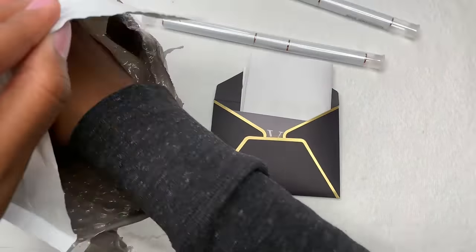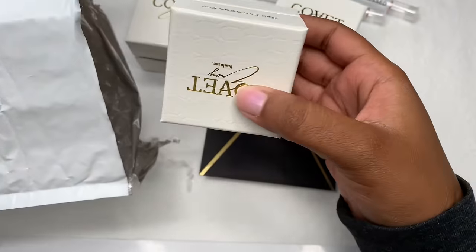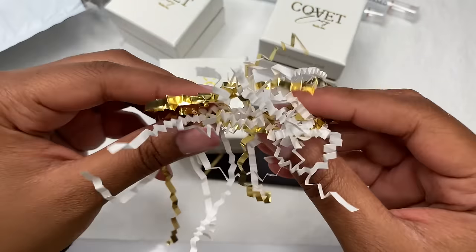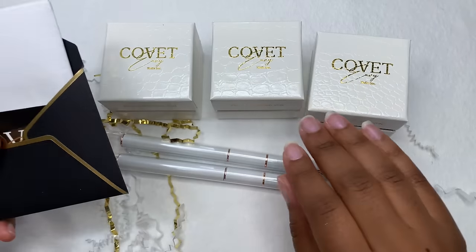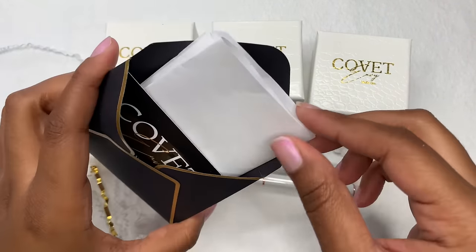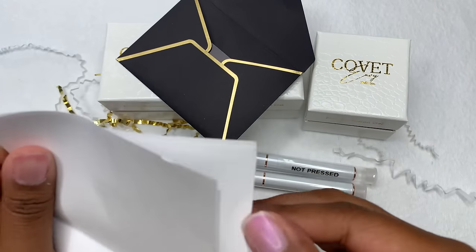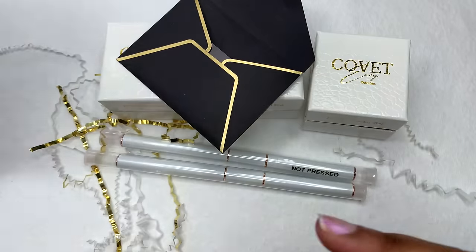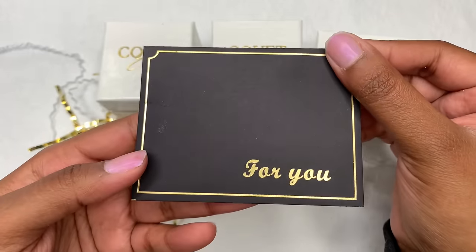It's actually from someone from Instagram — she reached out to me and asked if I wanted to try some products. After looking over her Instagram and her website, I was very interested, so I said yes. She sent me over some poly gels, and these aren't like the usual poly gel tubes — they're actually in a little jar.